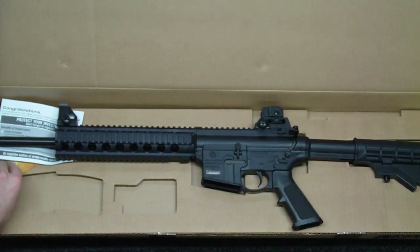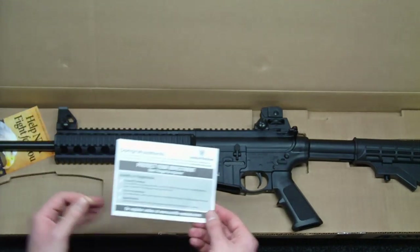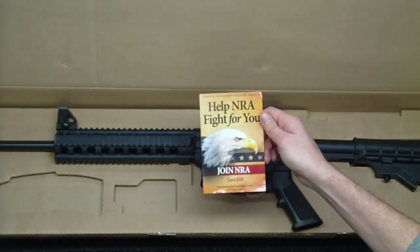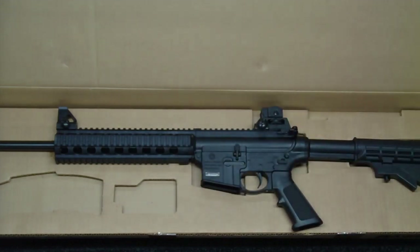It also comes with your Smith & Wesson protection — it does come with a lifetime warranty. And of course, there's an insert to help the NRA fight for you, encouraging you to join the NRA. Inside the box here with the gun itself, I'll just kind of go over the specifications of the gun.